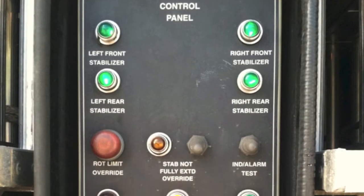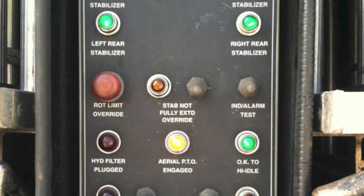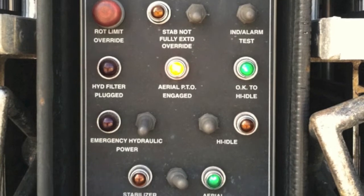The operator should lift the rear tires one and a half inches off the ground and level the turntable. All stabilizer lights should be green and the stabilizer pins set. The diverter valve can now be switched to aerial mode.